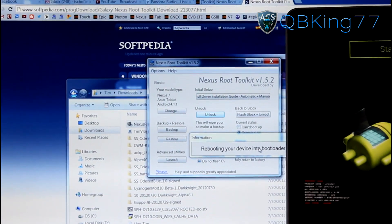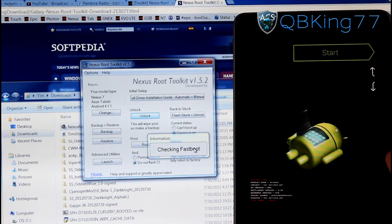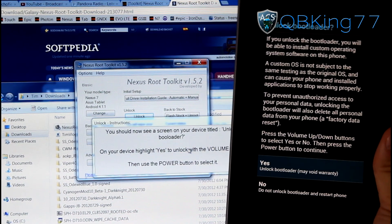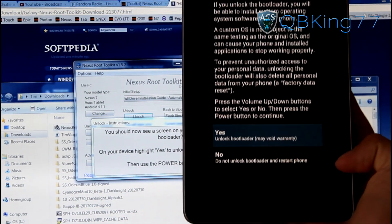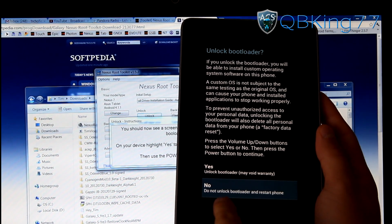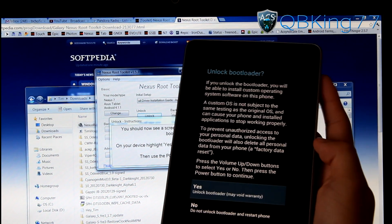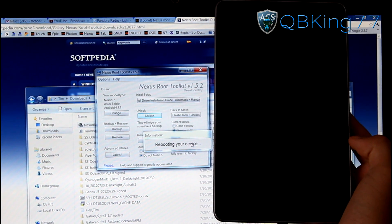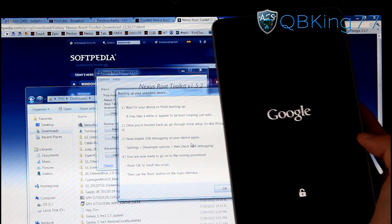Your tablet will display the bootloader screen. Down at the bottom you'll see lock state: locked — that will say unlocked after this is done. It brings up the unlock bootloader screen asking: do you want to unlock your bootloader? Use the volume keys to navigate. Press volume down for no if you change your mind, or volume up to get back to yes. Press the power button to select yes, and it will automatically unlock your bootloader. You'll see an unlocked padlock at the bottom of the screen confirming you are now unlocked.